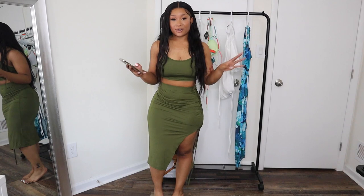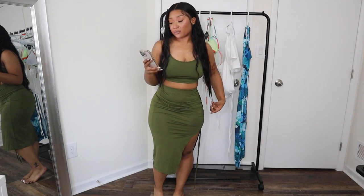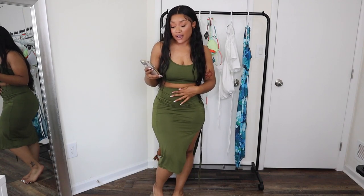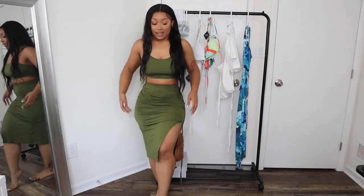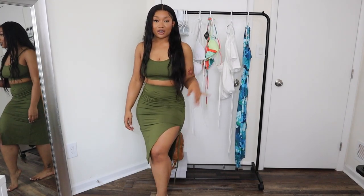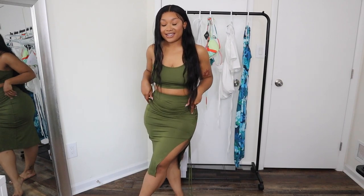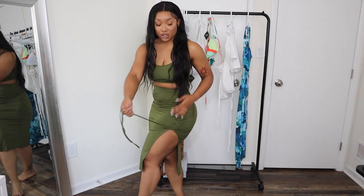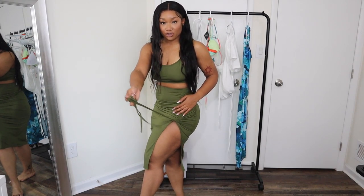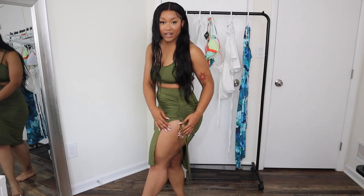So the first thing I want to show you guys is this two-piece set from Zaful. It's the Clinch Split Ruched Two-Piece Skirt Set. I got this in the deep green color in a size medium. A high slit to me always screams vacation, and when I saw this I knew I had to have it. You're able to ruche it even more by pulling all the strings — make the slit a little higher, a little bit sexier.